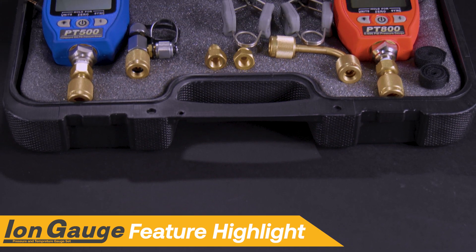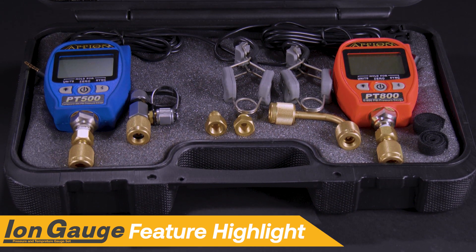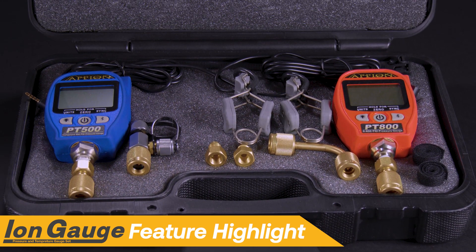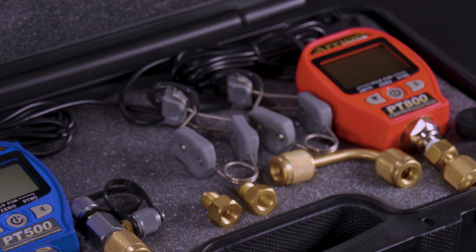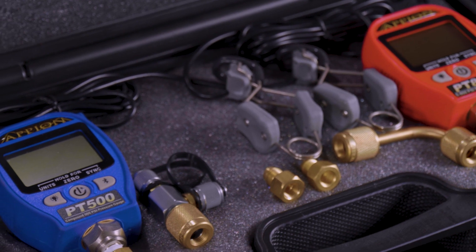In today's HVACR industry, systems require a high degree of accuracy to operate efficiently. The digital solution from Appion is the ION PT gauge set with Bluetooth connectivity.